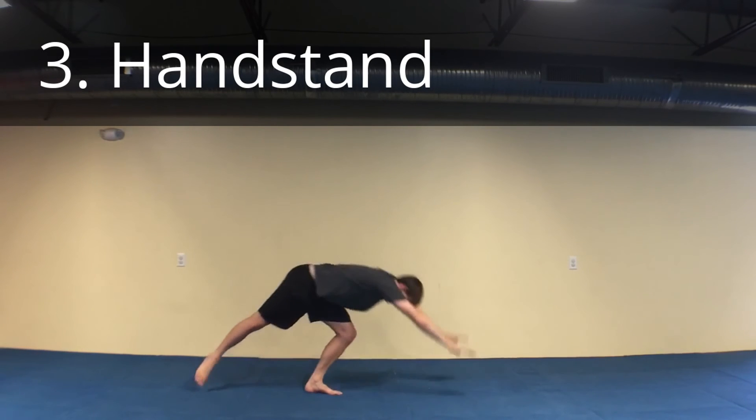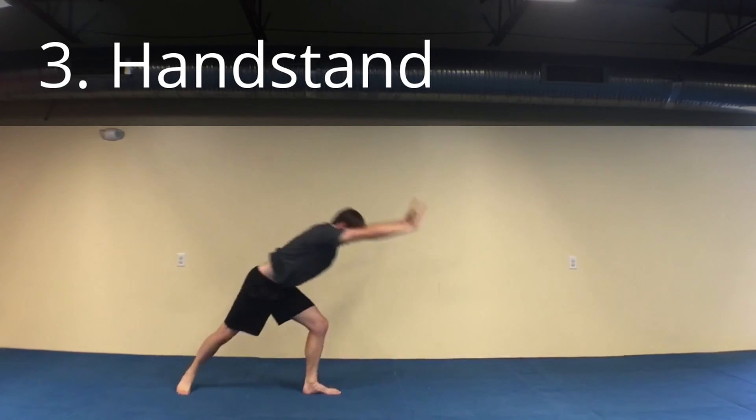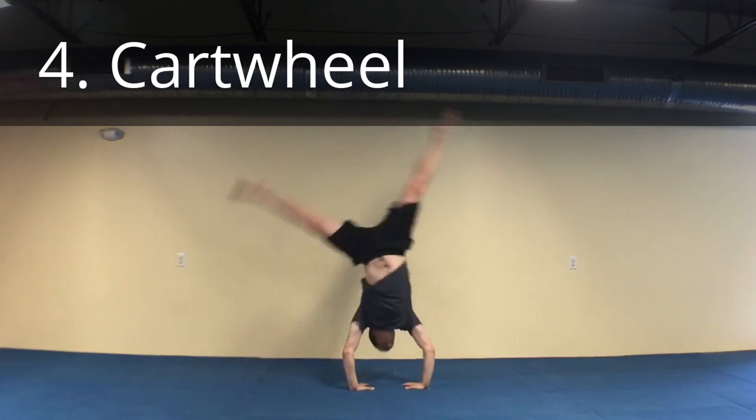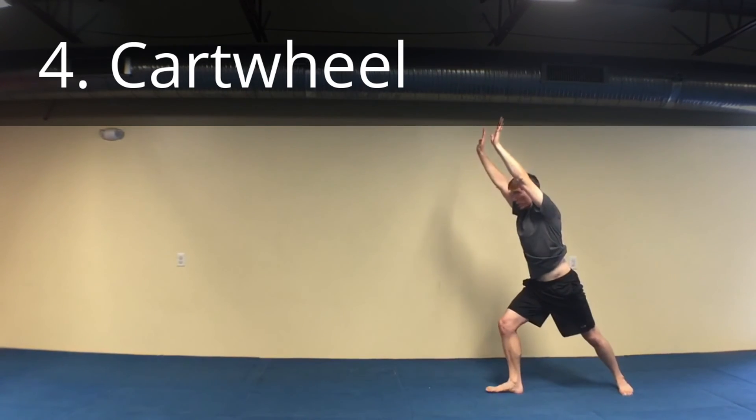Long enough of a kick to touch your feet, and back to the lunge. I've got my lunge, bend down and turn, and I'm going to finish in a lunge on the other side.